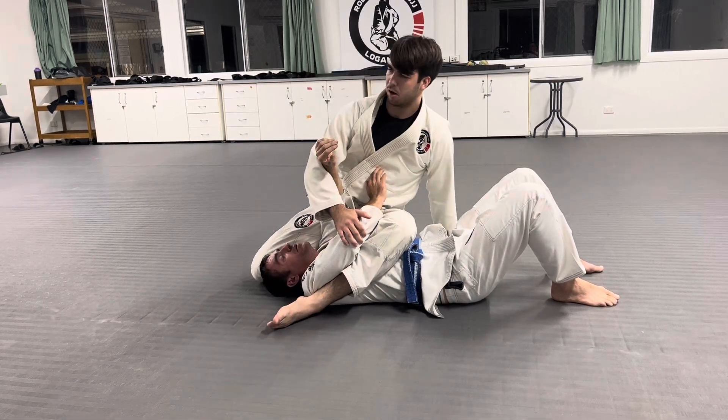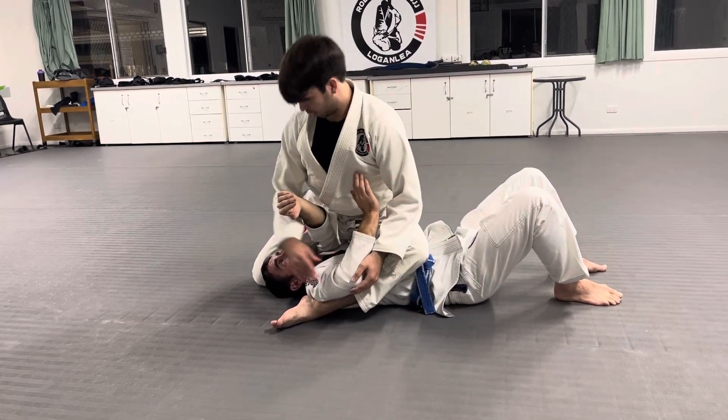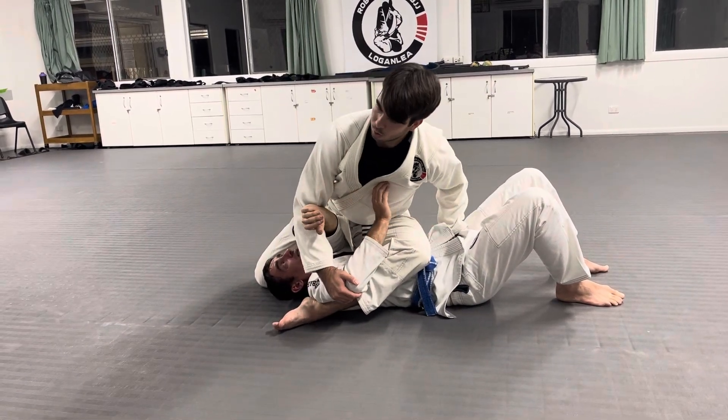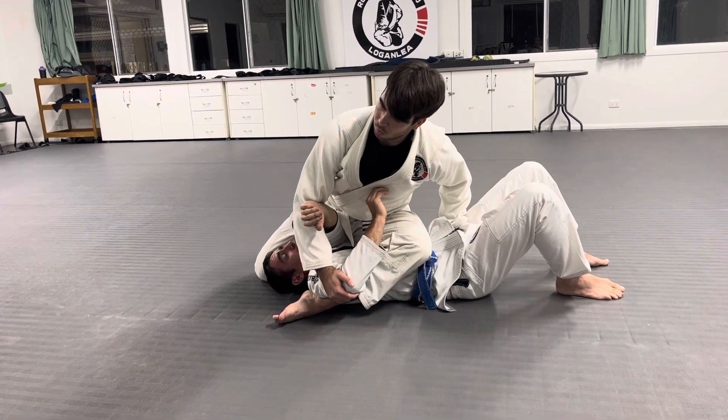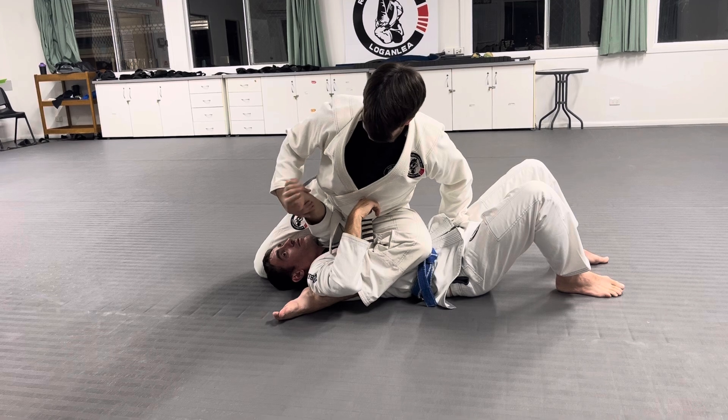We don't want to lean back off of him, but lean forward, taking our weight off of our opponent or our training partner. Notice that his hips are right under my shoulder length, and his knee is right up on my head. There's no space for Sean's arm to go anywhere.